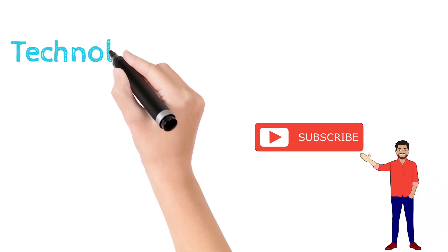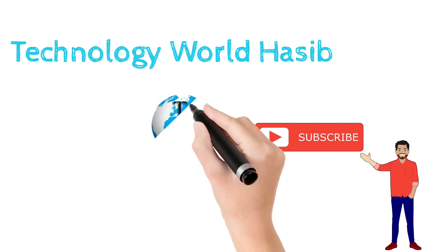Don't forget to subscribe to my channel Technology World Hassie, like the video, share the video, and be sure to express your opinion in the comments section.